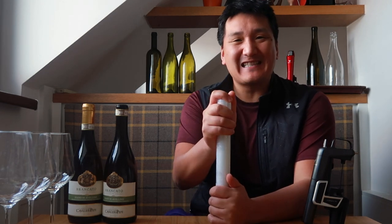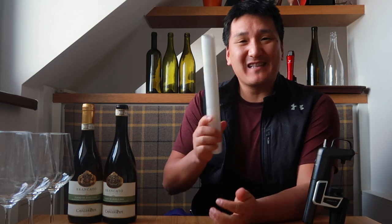Does plastic wrap actually remove cork taint, TCA? I'm going to put this to the test. That's all coming up.